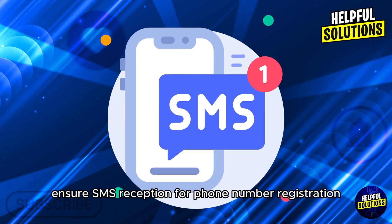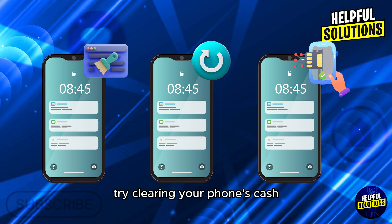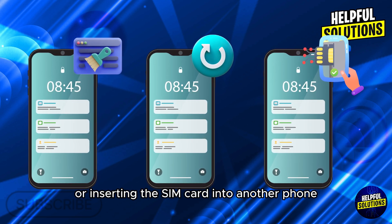Try clearing your phone's cache, restarting it, or inserting the SIM card into another phone to receive the code. Thanks for watching.